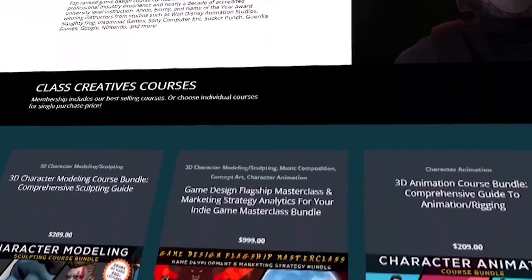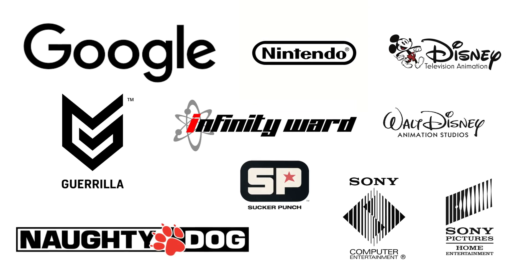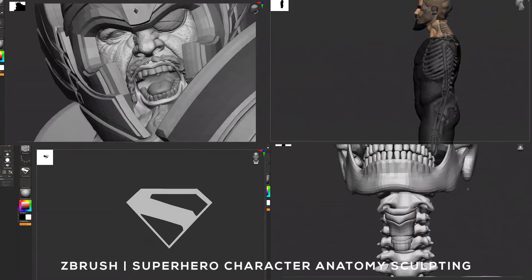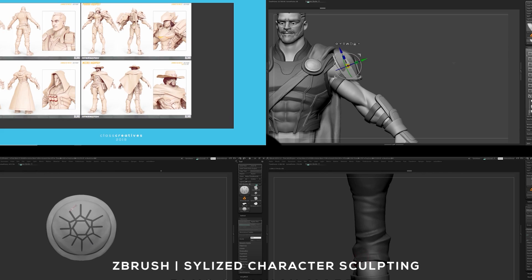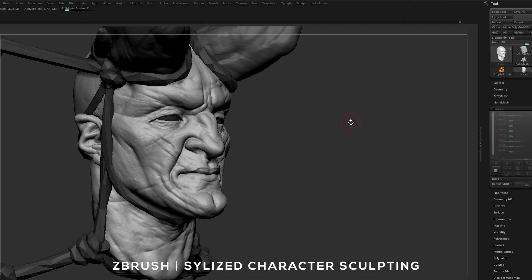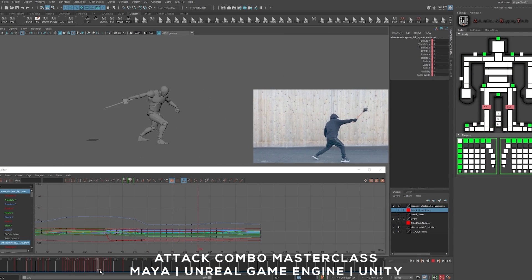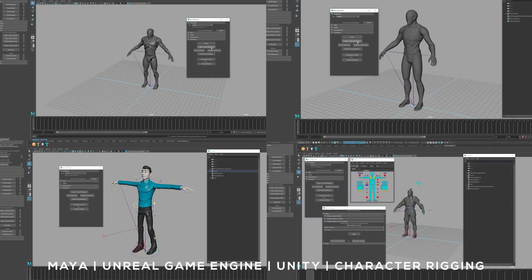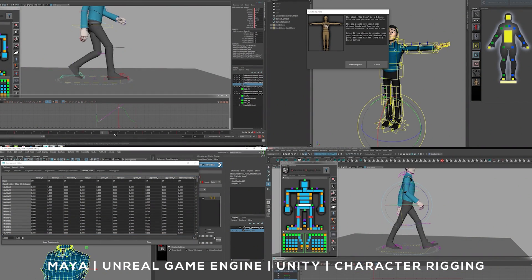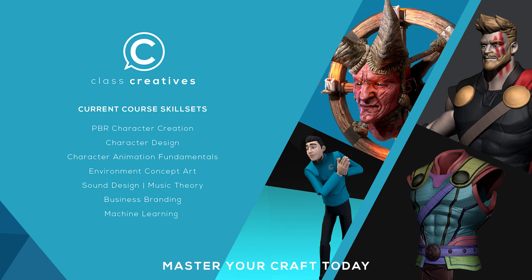Quick pause to tell you about Class Creatives - they offer a top-ranked game design curriculum online. All courses are taught by industry veterans with experience from studios such as Disney, Naughty Dog, Insomniac, and Google. Learn professional workflows like 3D character modeling using industry-standard software such as ZBrush, Autodesk Maya, and Substance Painter. Get started today for free with the link in the description.